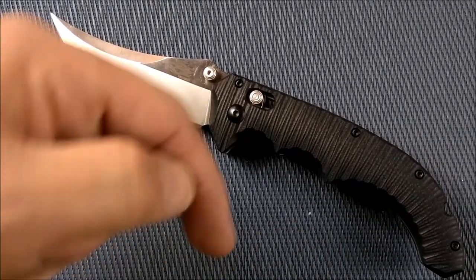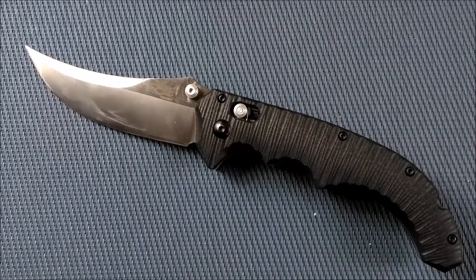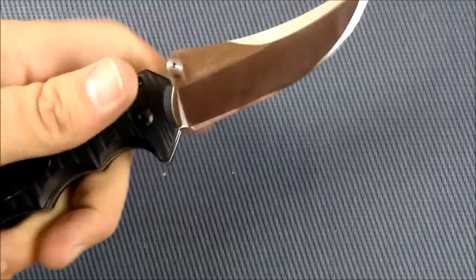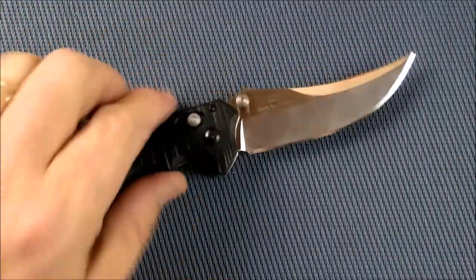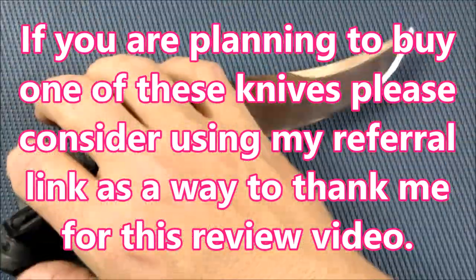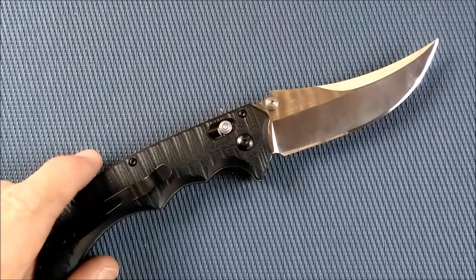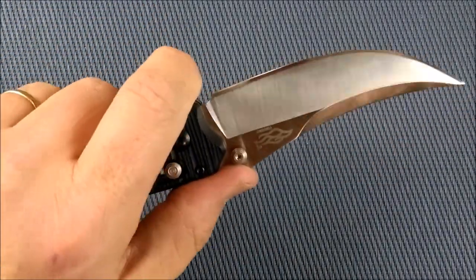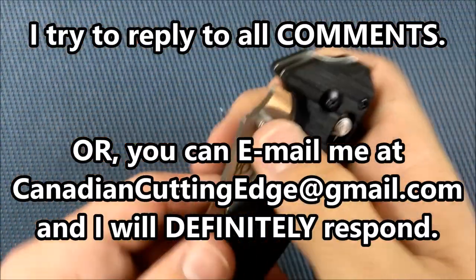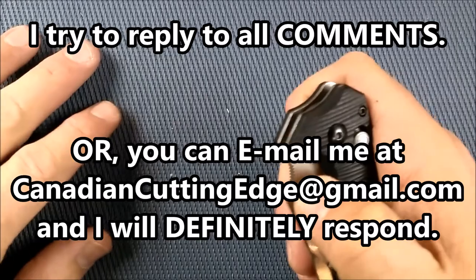If you want to win this knife, please read the instructions in the description below. Follow the steps on there — follow all the instructions exactly and you will be entered into the draw to win the G712. Thank you so much for watching my channel. Please like this video, even if you don't like the knife. If you're interested in buying one, please consider using the links in the description below — those are referral links and I get a little bit of cash out of that. Thanks so much for watching. Thanks for sharing this video with a friend, thank you for subscribing. If you leave a comment I will try very hard to answer it. I haven't been able to go back and answer all of the comments from last week when I was sick, and I just probably won't be able to — sorry about that.